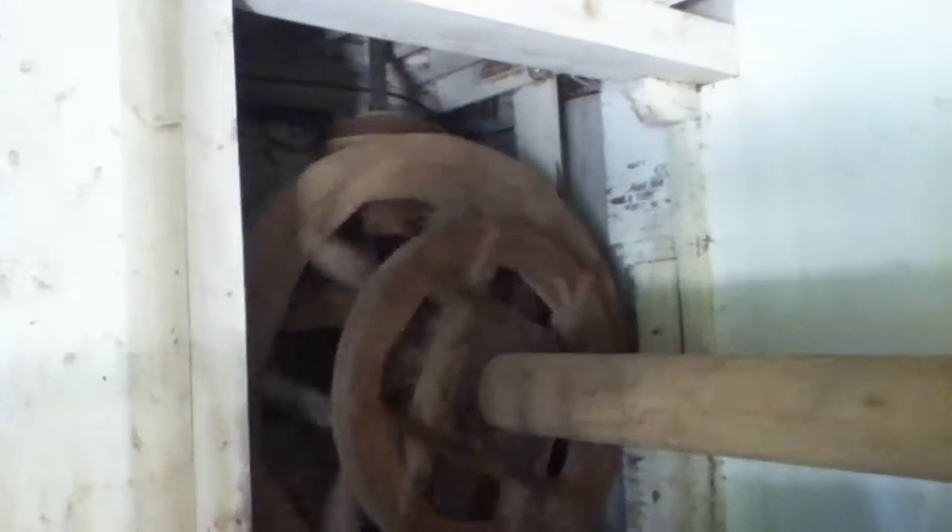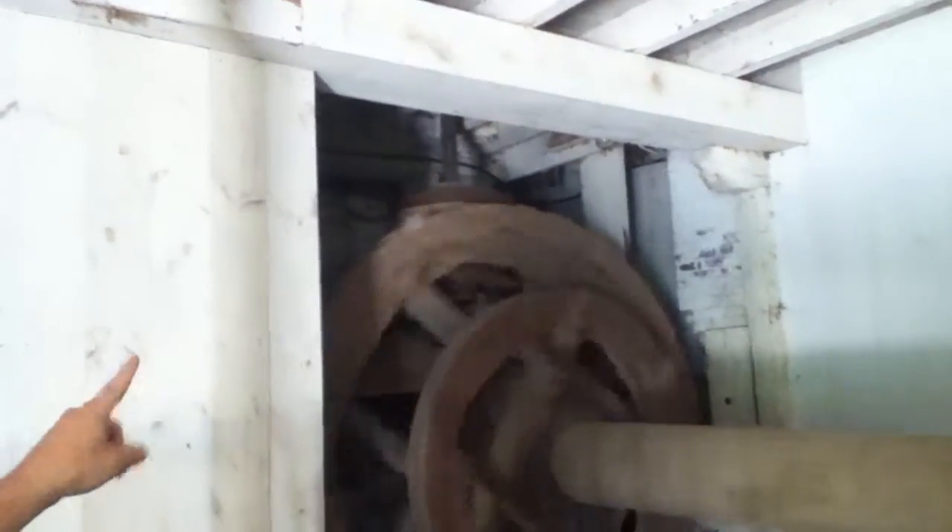So 4 times 4 — one turn of the water wheel is spinning that vertical iron shaft that's supporting the millstone 16 times.